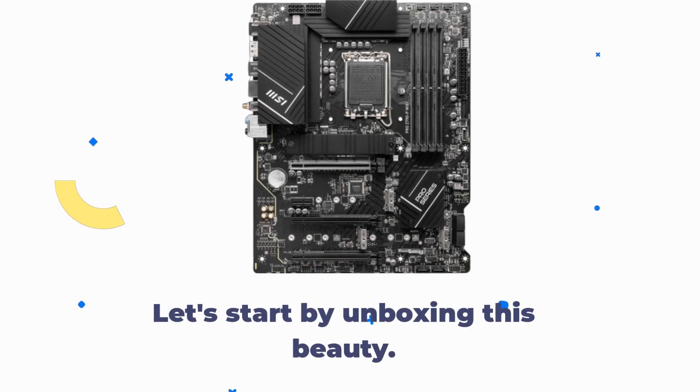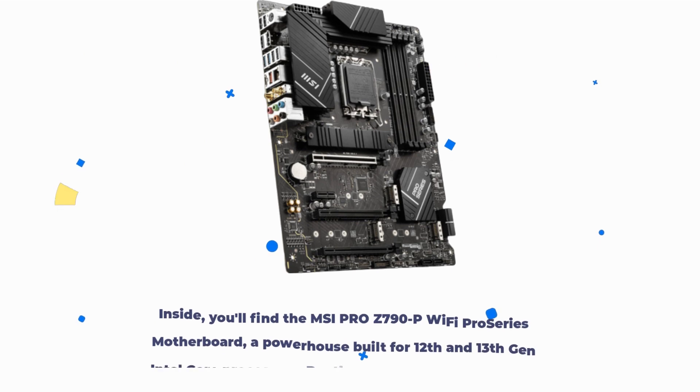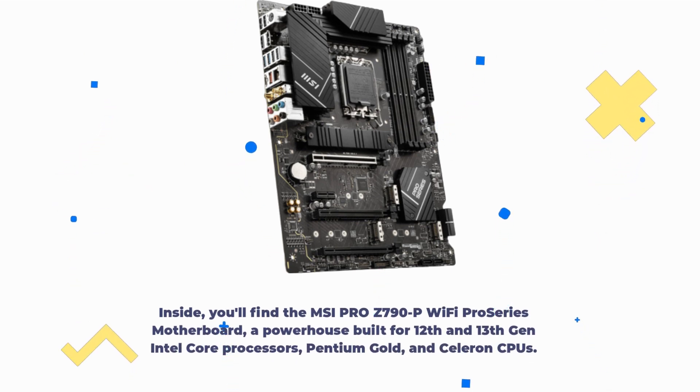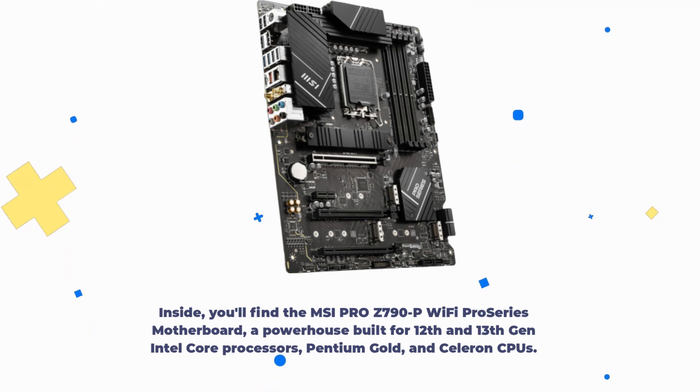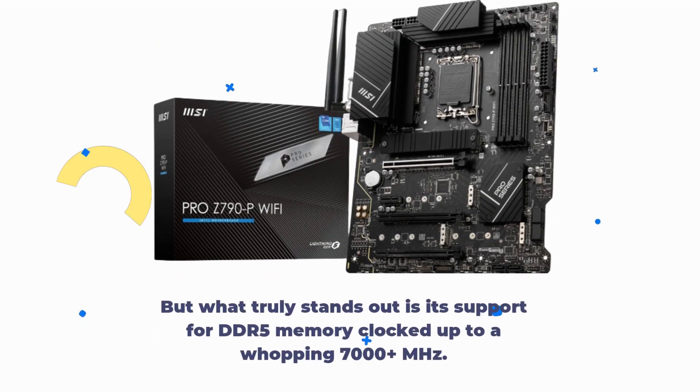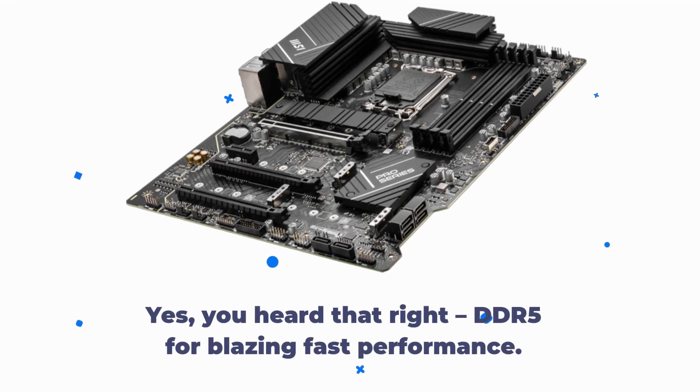Let's start by unboxing this beauty. Inside, you'll find the MSI Pro Z790P Wi-Fi Pro Series Motherboard, a powerhouse built for 12th and 13th Gen Intel Core processors, Pentium Gold, and Celeron CPUs. What truly stands out is its support for DDR5 memory clocked up to a whopping 7000-plus MHz — DDR5 for blazing fast performance.